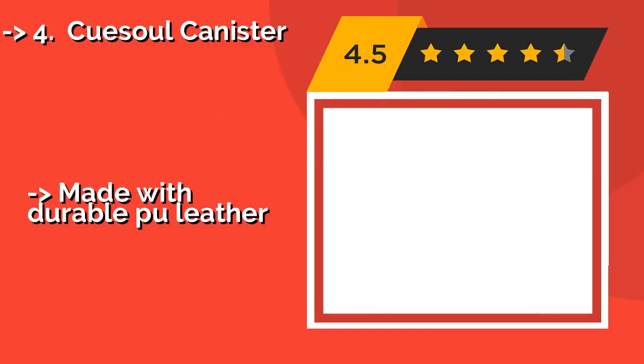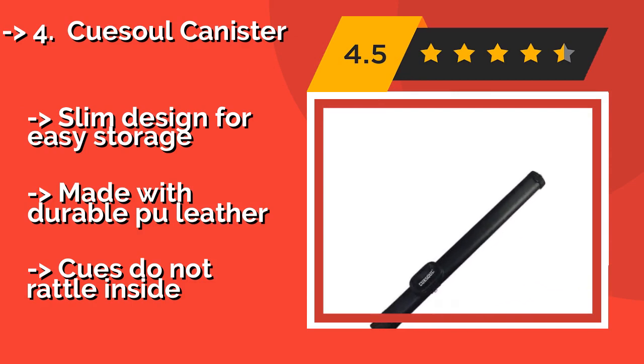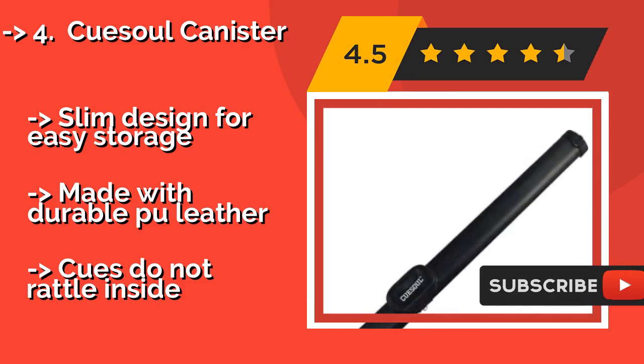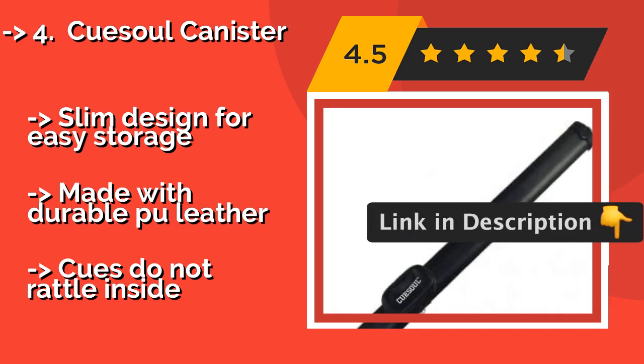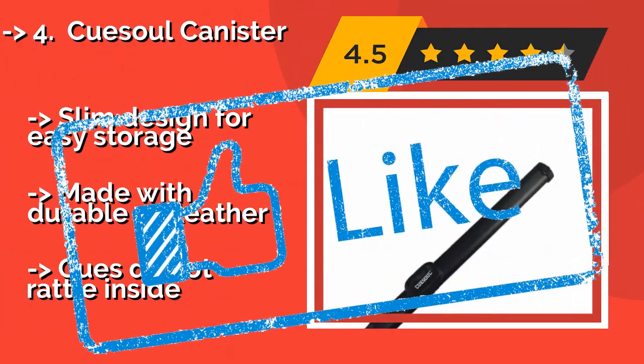Fourth is the Q-cell Canister. If you're a shark who typically operates solo, the Q-cell Canister, about $30, is a useful model — especially if you own a high-quality stick that requires dependable protection. It's built with a small, easy-to-access pocket for holding chalk and other accessories. Slim designed for easy storage and made with durable PU leather. But cues do not rattle inside.